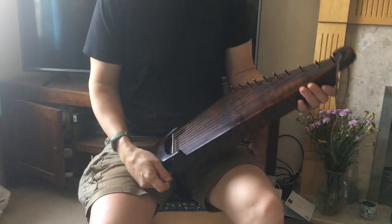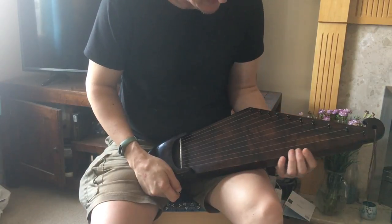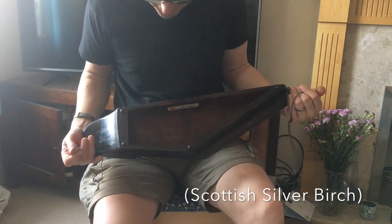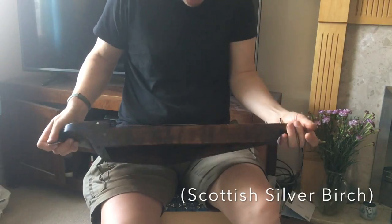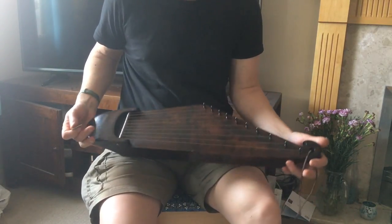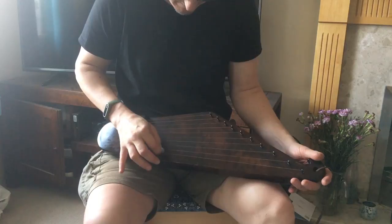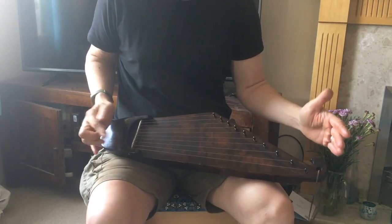This is a custom silver birch 10-string canceller. I don't make that many 10-strings anymore, but this is a special custom edition, a state antique brown. It's made from Scottish wood. Let's open back. This particular one is strung with bronze strings. This enables us to make a shorter, more compact instrument.